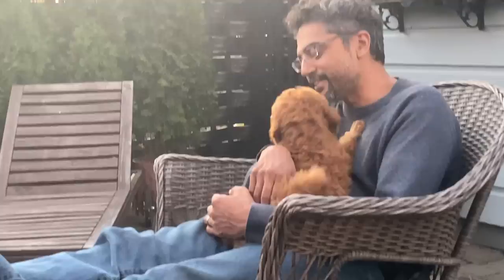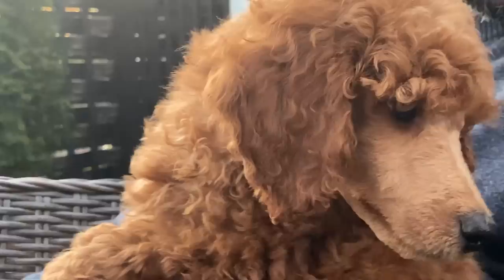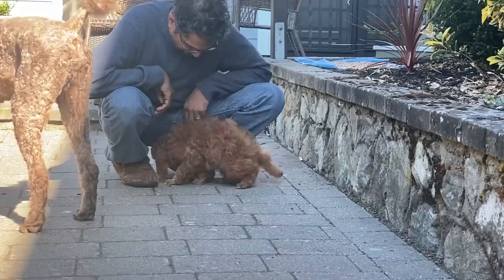Pascal is 10 weeks old and he's been an incredible bundle of joy. He is not a standard and he's not a miniature, but he is what they refer to as a Moyen Poodle. Moyen means medium in French.